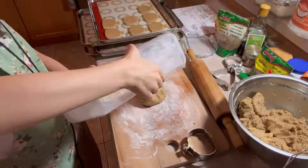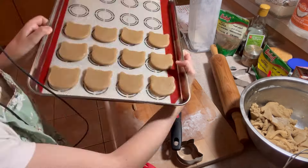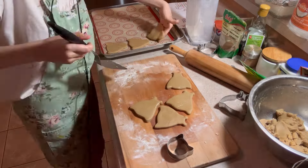Line two baking sheets with silicone liners or baking parchment paper. It's time to roll your cookies — onto your surface, I used a personal baking cutting board. Add some rice flour and sprinkle it on and spread it onto the surface so that the cookies don't stick.